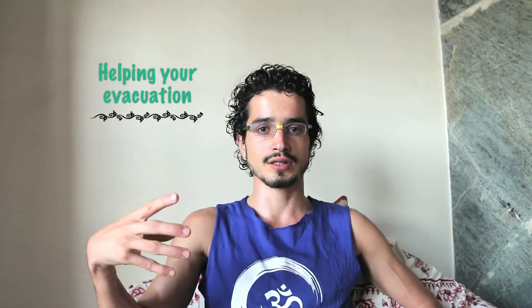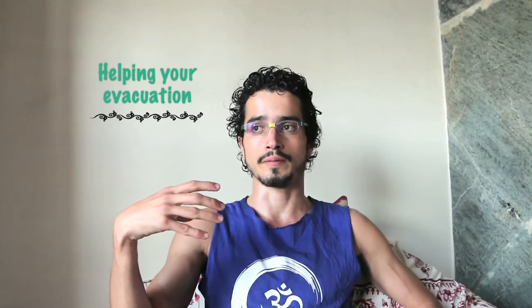In Ayurveda, Triphala consists of three fruits: Amalaki, Haritaki, and Bibitaki. When these three fruits work together, they are very powerful to enhance our bowel movement health.